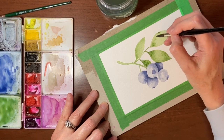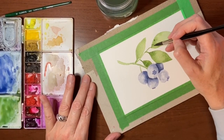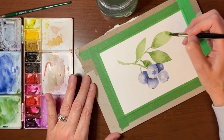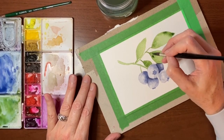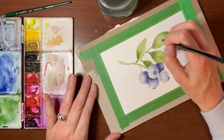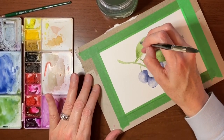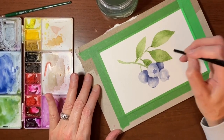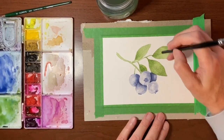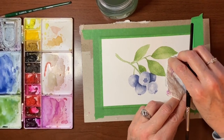I kind of screwed that up, so I'm going to redo that edge — there we go. Just tapping in more pigment at the tip of this one here. You can even just do some veins down the middle, just a hint of some veining. I'm not going to get carried away with the leaves. You can even take the back of your brush and just draw lines down the middle with it. They should darken up once it sits.